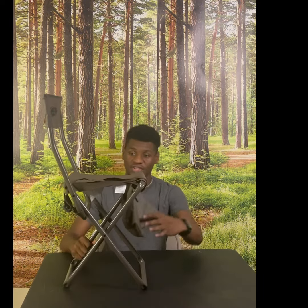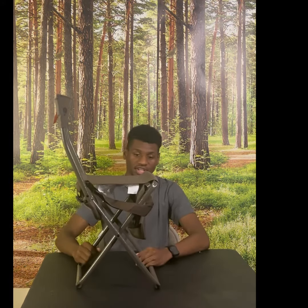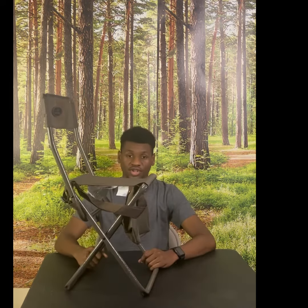It also features an adjustable carrying strap for when it's collapsed. It also comes with a pocket down here on the front — great for holding ammo, food, or whatever else you want to put in it.